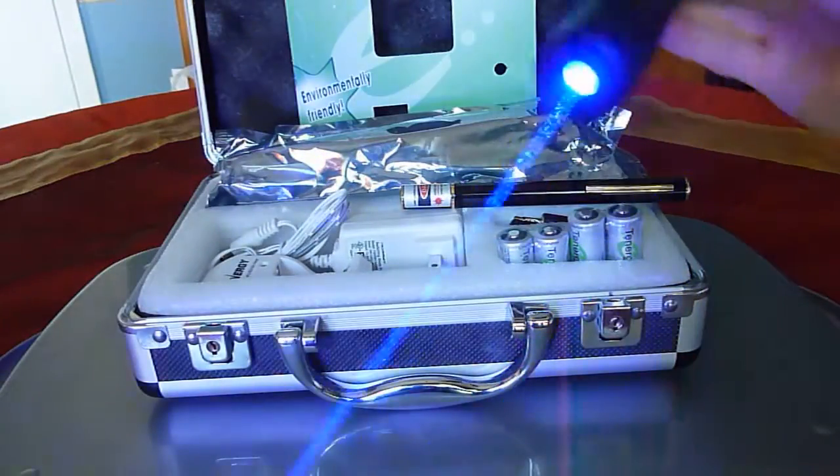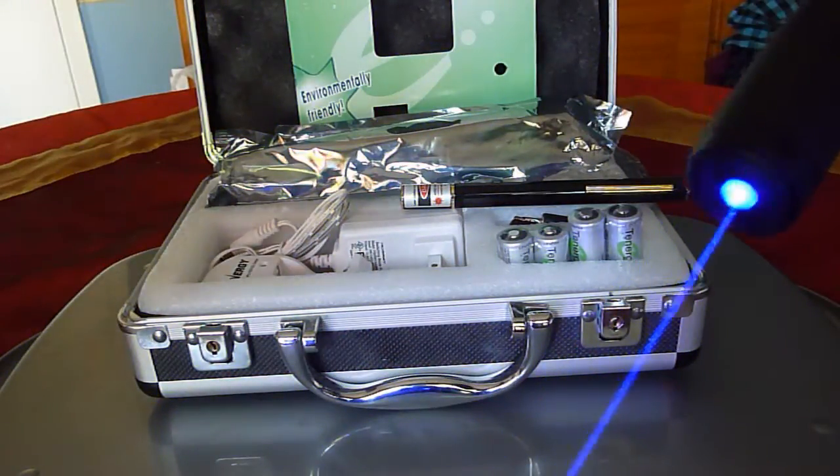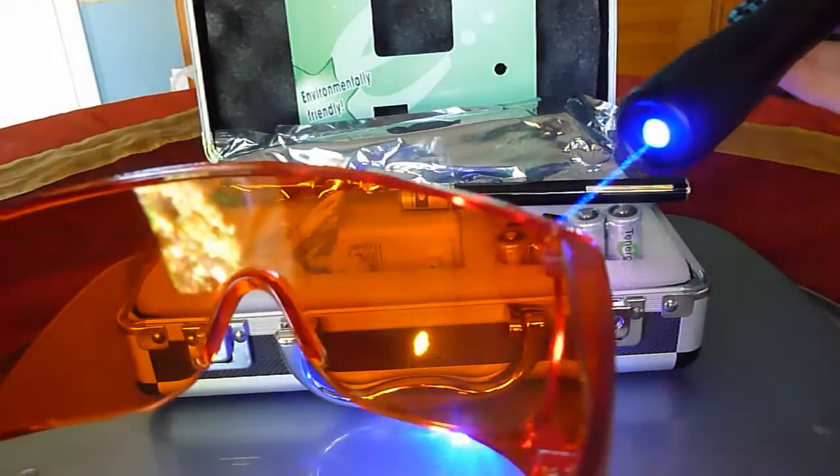Just imagine if this gets into your eye — it's pretty much going to blind you. So always wear safety goggles.